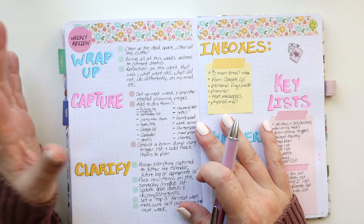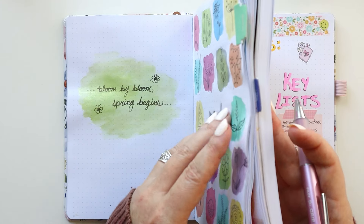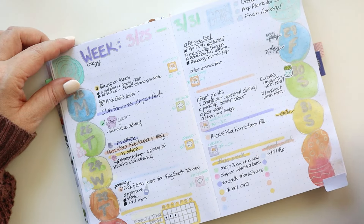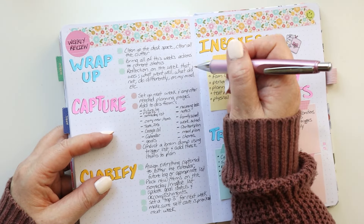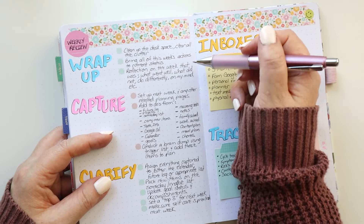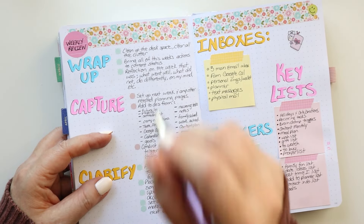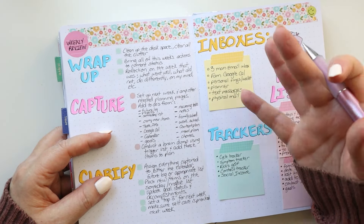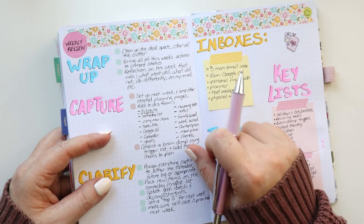I've already done a couple of these for the wrap-up. I've cleaned up the desk space — all the clutter is cleaned up. I do need to make sure all of the actions from this last week in March are up to date. Now I'm going to do a little bit of reflection: what went well, what didn't, what do I do differently? I'm going to pull out a different notebook and do some journaling, just some free writing. It doesn't take me long — usually about 10 minutes is enough to empty my mind and reflect on the week. I'll be back as soon as I finish that step.